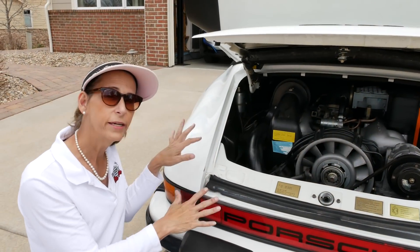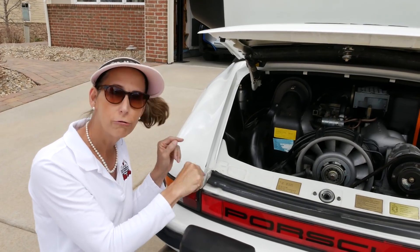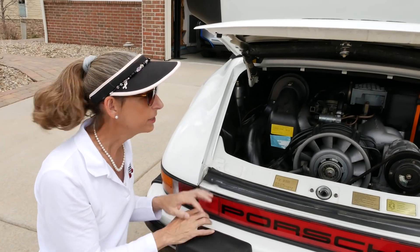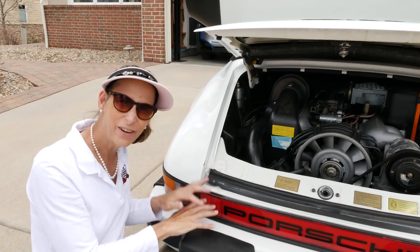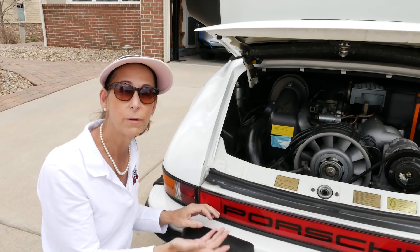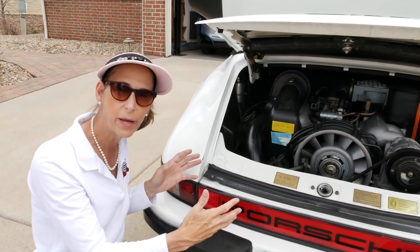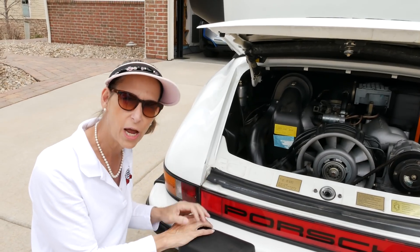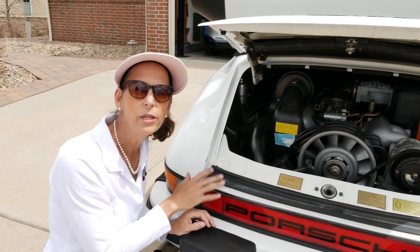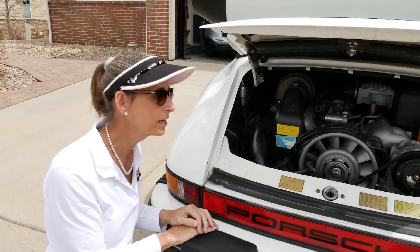Our engine back here has about 116,000 miles on it. Now these 3.2 Carrera engines are bulletproof — they are super solid. But at this point in their age, if you've got the engine out for something else, it's probably a good idea to go ahead and do the heads. Just do a top end. The bottom end is still super solid, but you can see some increased oil usage, so we're looking at valves, valve guides, valve seals, that sort of thing.